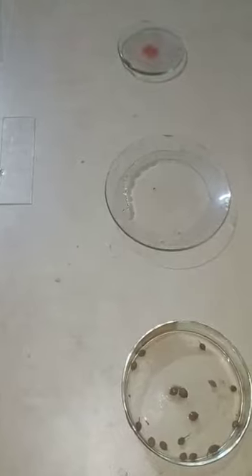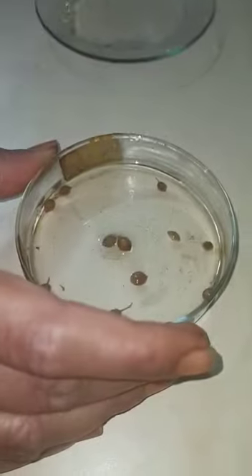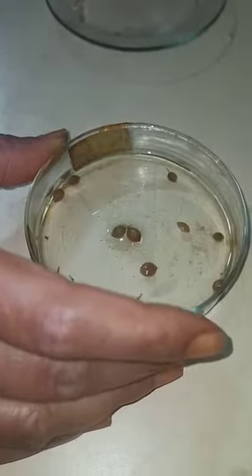Today we are going to prepare a slide of coriander. These are coriander seeds which we have soaked overnight in water, or we can boil them for half an hour in water. This is plain water and this is the staining solution.